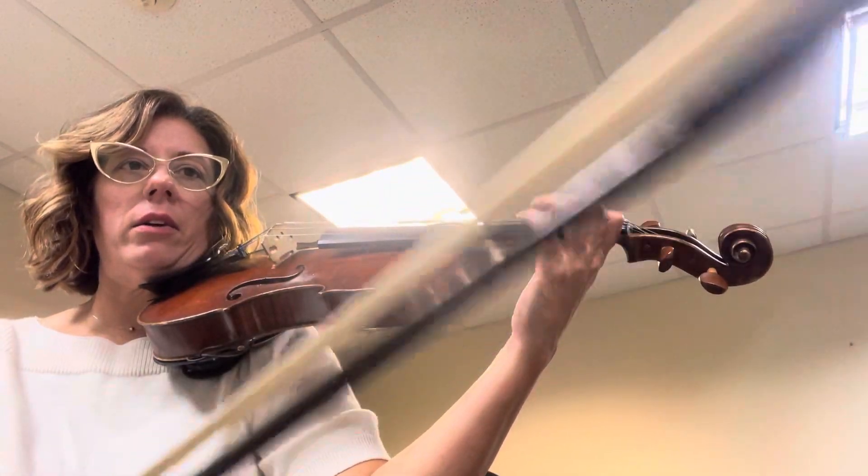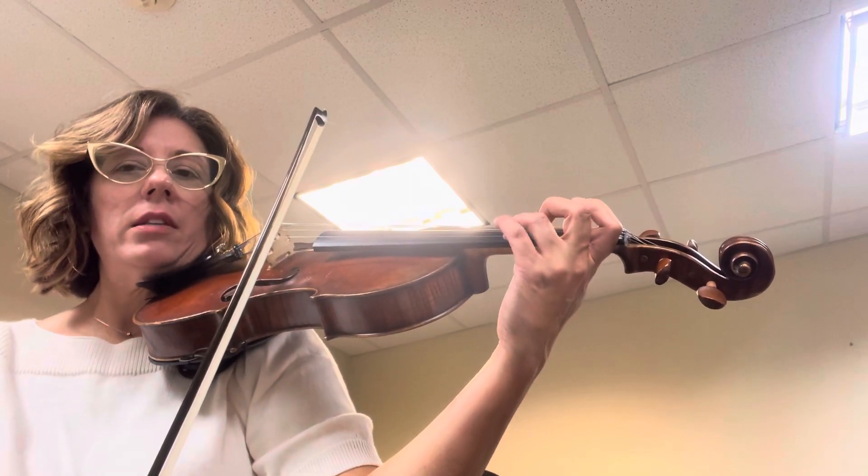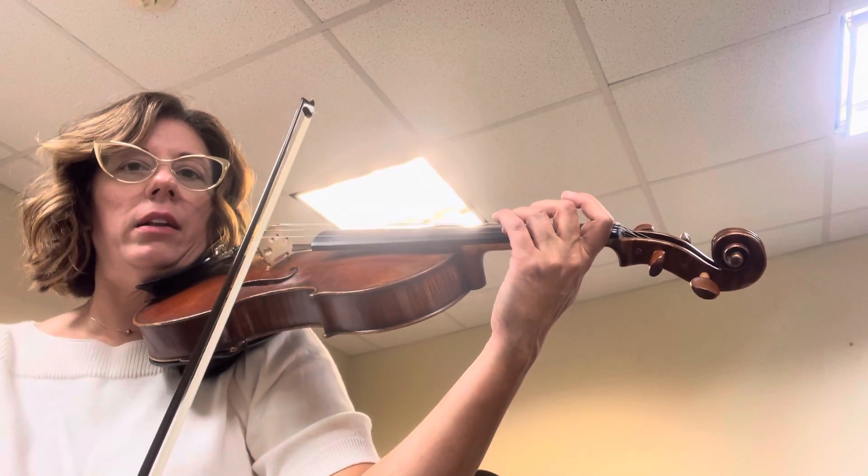Okay, then we skip ahead. Now go to the next part, the next entrance. So I follow the third finger on A. Ready, D, go.